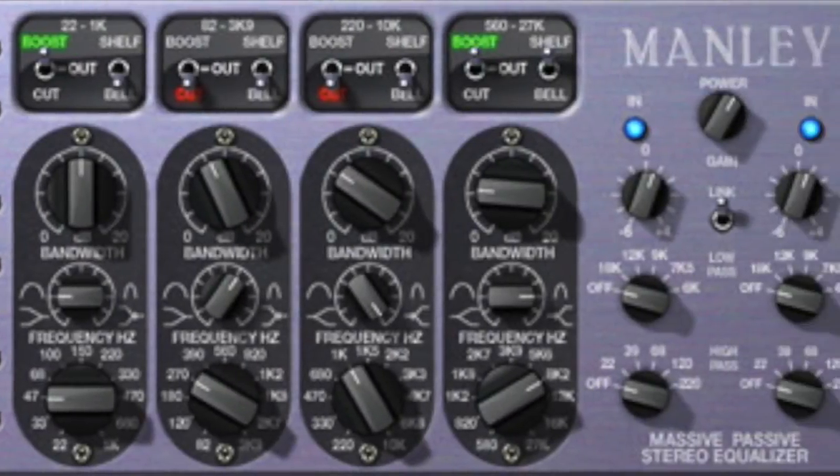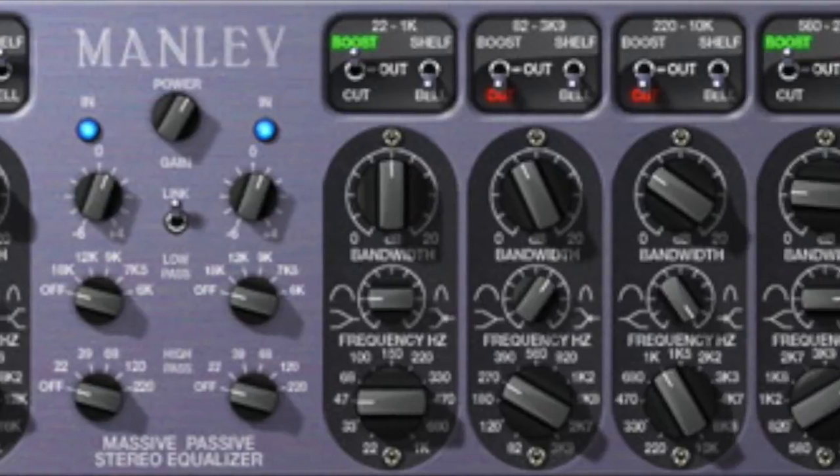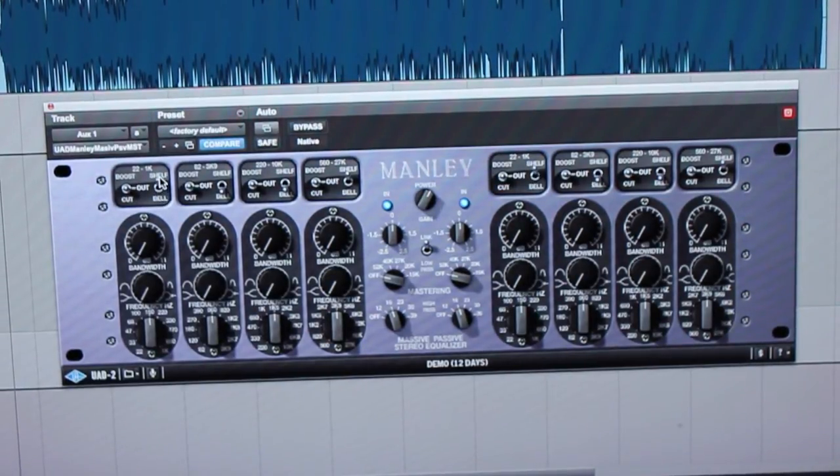In this tutorial, I will be teaching you how to use UAD's plug-in model of the Manley Massive Passive Stereo EQ. Modelled over a six-month period, the plug-in accurately represents the physical model's filter curves, band interdependencies, and distortion characteristics.